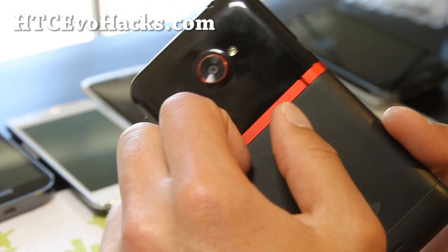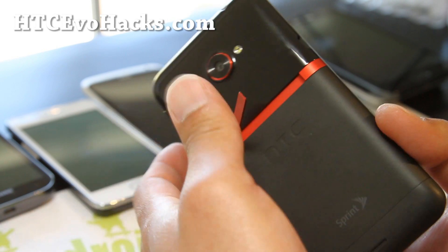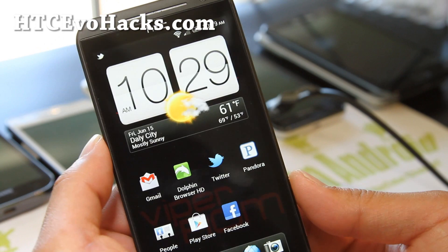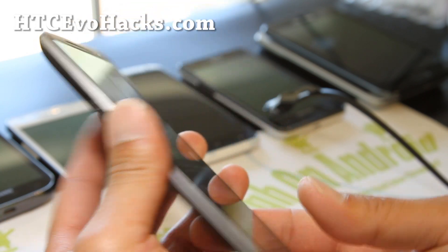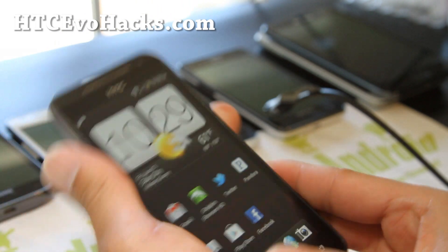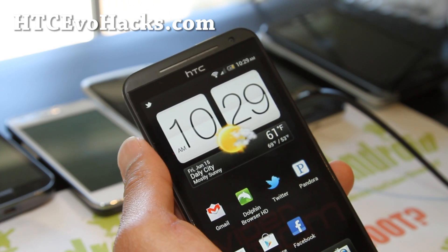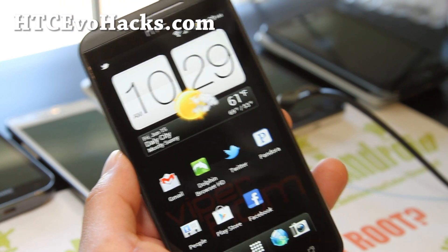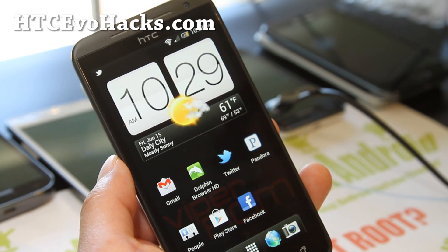If you have an EVO 4G LTE, don't forget to sign up for my email list at HTCEvoHacks.com. We update you once a week with ROM of the week for all your EVOs — it's a great way to get in contact with me if you need help with your phone. Also if you're on YouTube, please hit that like button, subscribe button, and share this with your friends on Twitter, Facebook, or Google+. You can check out more cool videos over at my other channel, High on Android, if you feel like getting high on Android every day.